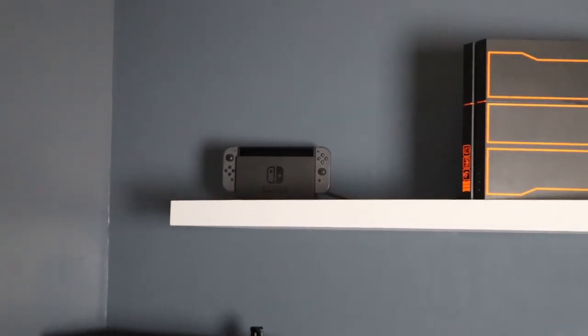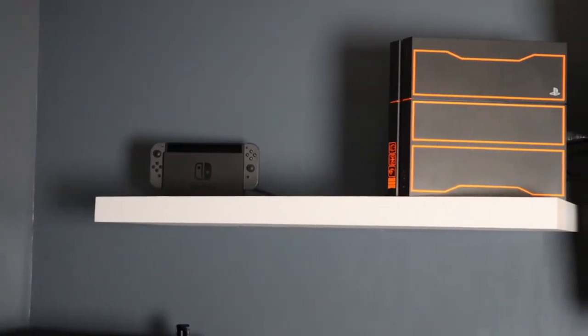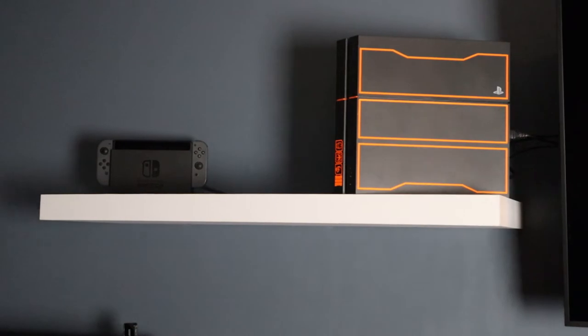Alright, so without a doubt the setup looks 100% better — no question about it. Just a couple things to go over: I did completely overkill the mount. It came with 8 screws and I put in 16. Now just those 8 screws would have held up the PS4 and the Nintendo Switch fine, but I wanted to overkill it. Honestly, I probably could have grabbed onto it and hung from it and it wouldn't have come out of the wall.